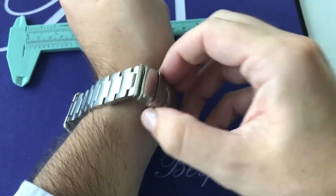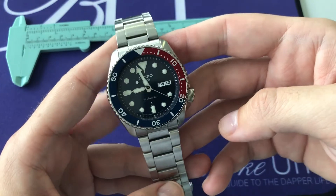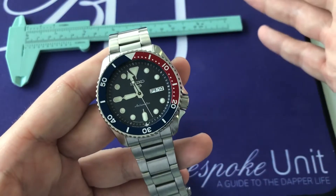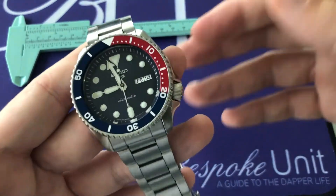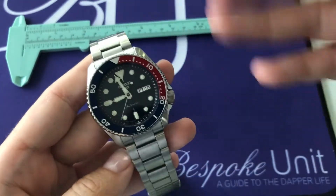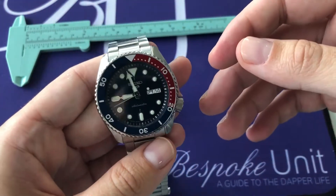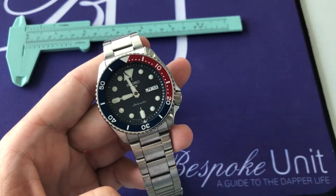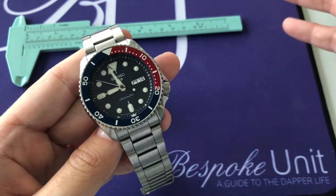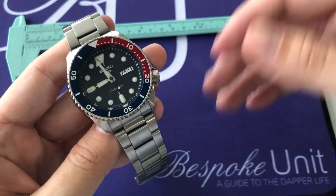Now this being the Japanese market version, it's going to have a secondary reference: SBSA003. The only difference I've been able to find between the Japanese market version and the international versions is the printing at the bottom of the dial — you can see it says 'Made in Japan.' Other than that, aesthetically it's the same and the movement is exactly the same. The only difference is where it was assembled, which to some collectors is quite important, and to others maybe not as much, especially when you consider the premium you'll likely pay for a Made in Japan version.